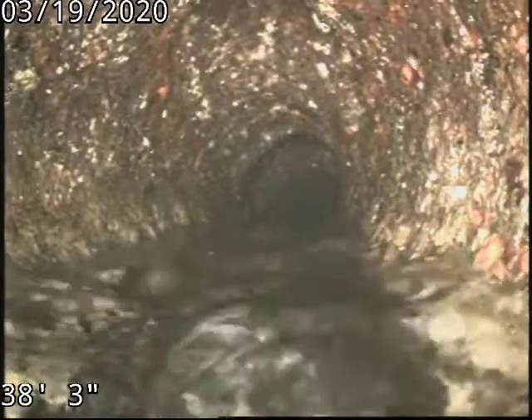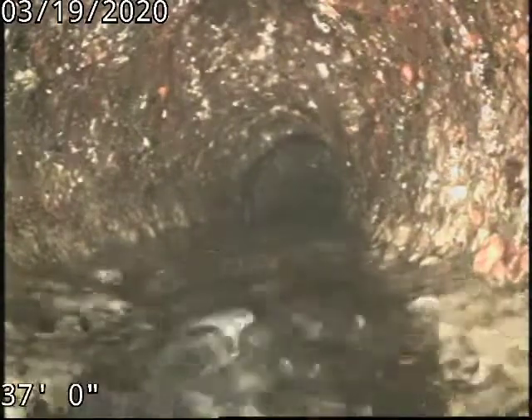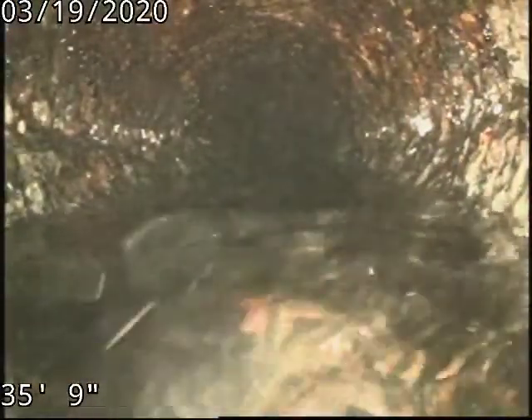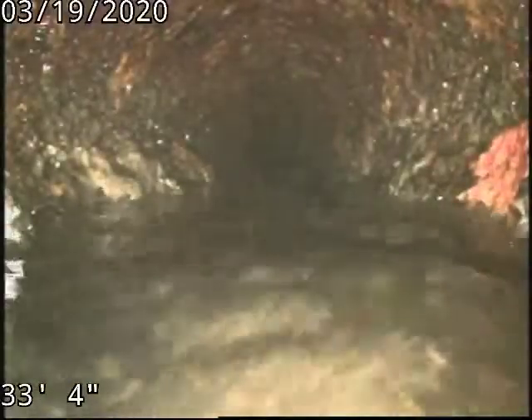Can I turn that sink off when you get up here, sir? Thank you. Right there on the right is the tie-in from the basement floor drain — front basement floor drain. As you can see, the pipe itself has heavy, heavy mineral and rust buildup that is literally catching all the waste, paper, grease, food waste.